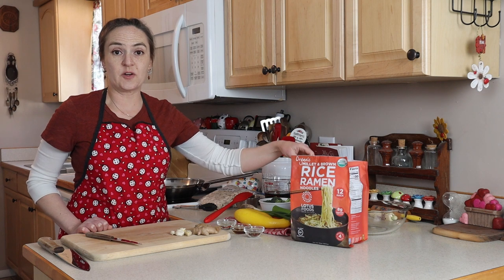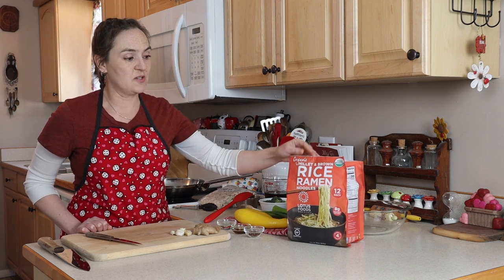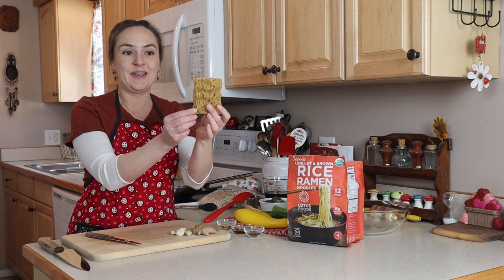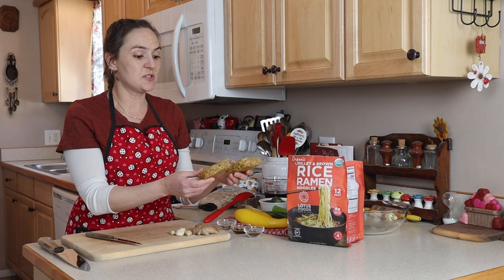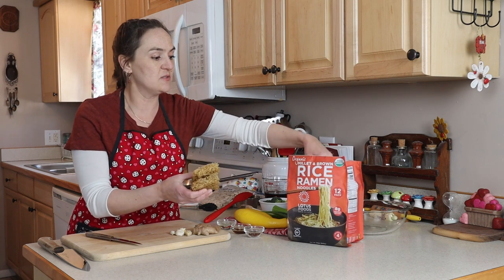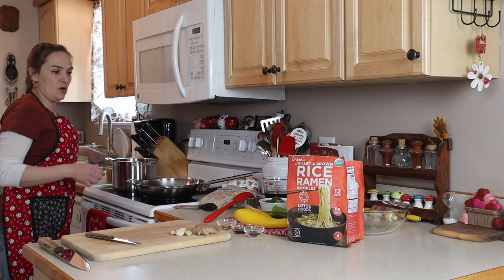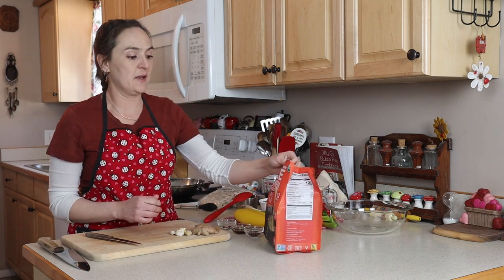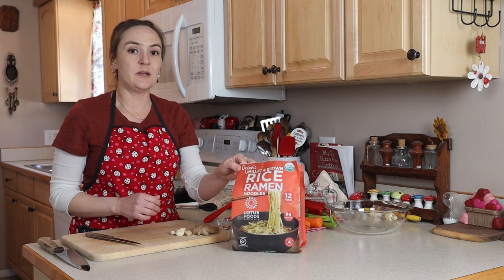You can make this recipe and serve it over rice, but today I'm serving it with noodles. This is a package I got at my local Costco, so it's a very large package. It's gluten-free ramen noodles, and they come in little cakes that look like ramen noodles, because they are. It's a 12-pack of millet and brown rice noodles.